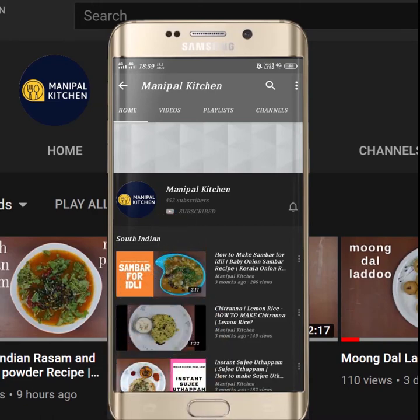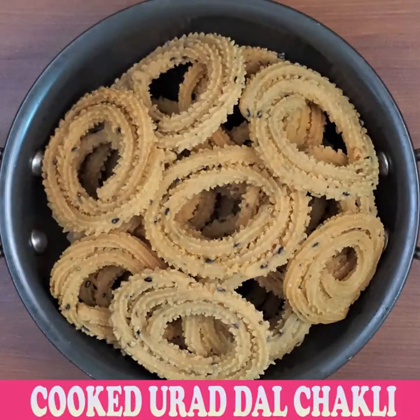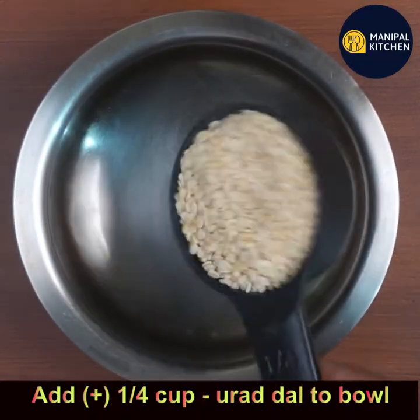Subscribe now and press the bell icon to never miss an update. Hi friends, welcome to Manipal Kitchen. Today I am sharing a traditional chakli recipe of urad dal, wherein we cook urad dal and add it to the chakli dough.